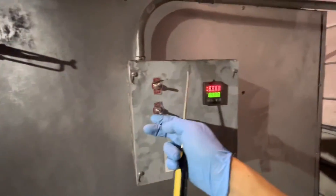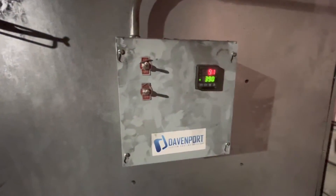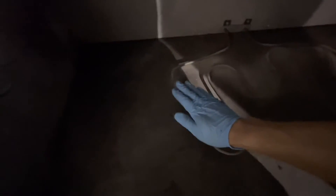Let's go ahead and turn the power back on and test it. Power on. I'm just hovering my hand over it to make sure it gets warm. That's good — we're good to go. Thanks a lot.